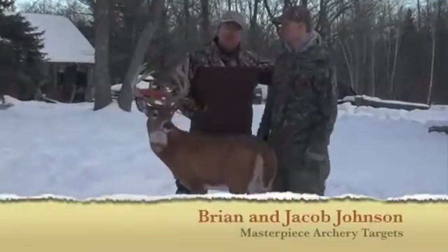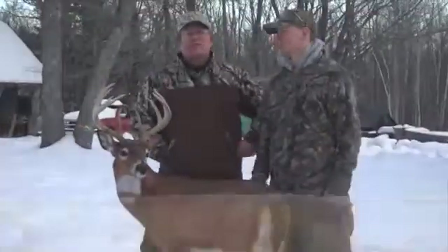This is Brian Johnson and Jacob Johnson. We are with Masterpiece Archery Targets and Revolution Taxonomy Supply.